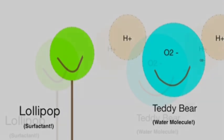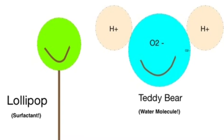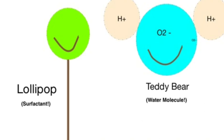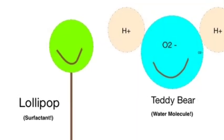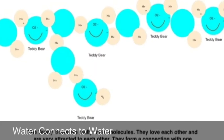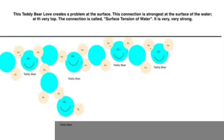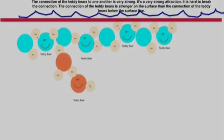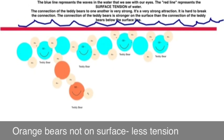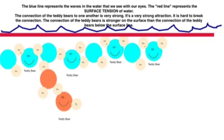What we have here are the surfactants and the water. The surfactant is green and it has a head and a tail. The head likes water and the tail likes oil. The water molecule looks like a blue teddy bear with an O2 face and H-plus ears. The water connects to form a relationship, and the connection is very strong at the surface. The black line shows the surface — the red line is the surface tension of water. The water molecules below the surface tension don't exert as much force, so they are not really part of the reason there is surface tension in water.